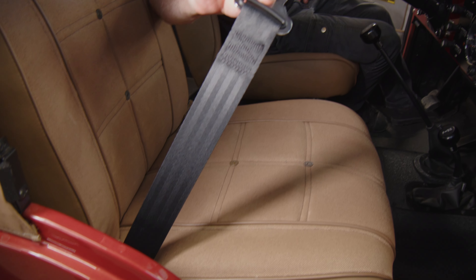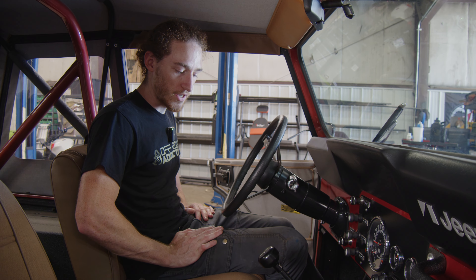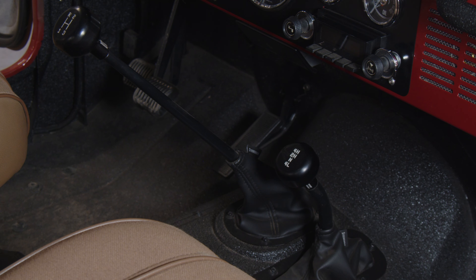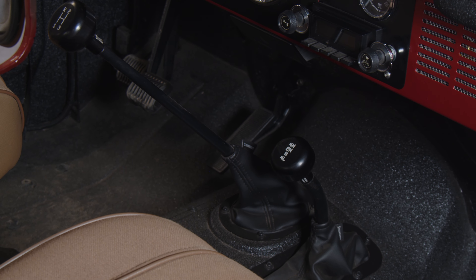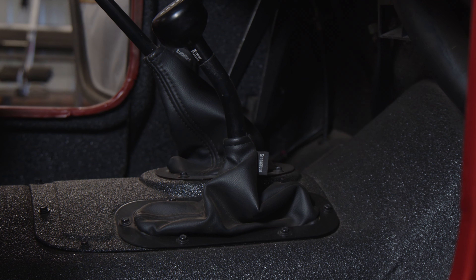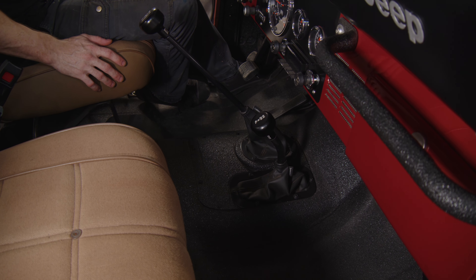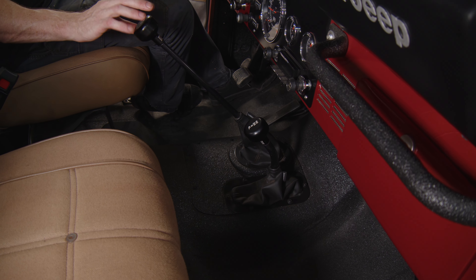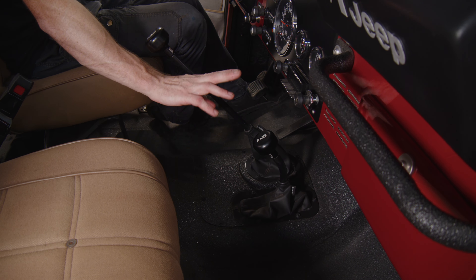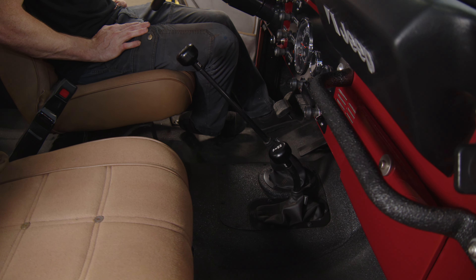We also upgraded to retractable seat belts instead of the old-school lap belt style. One other upgrade was our shift knobs and shift boots. The factory replacements are kind of ugly, stiff rubber units, so we found these awesome leather boots from Stronghold — they fit really nicely. We also got the shift knobs from them: nice milled aluminum for our three-speed pattern and Dana 300 transfer case shifter. A really nice upgrade that just ties the whole interior together.